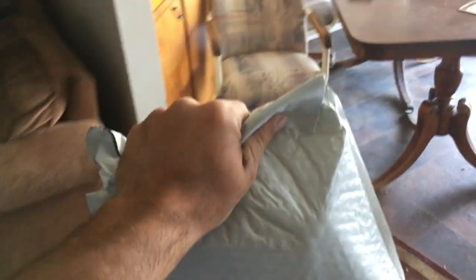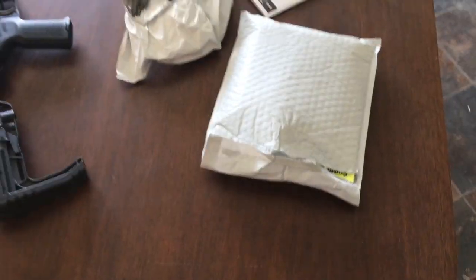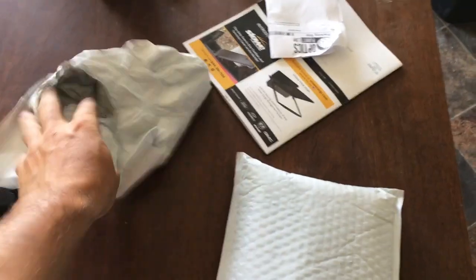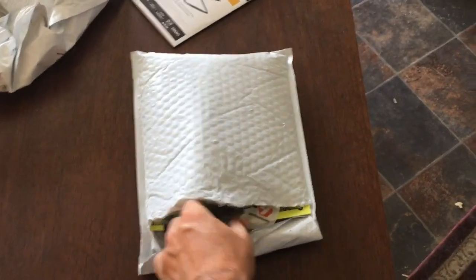Hey guys, Young Rule Lifestyle here. We're going to take a look at some stuff I got in the mail. I've already been through it of course, but this is the Tack Pack grab bag.